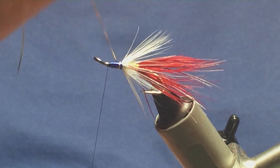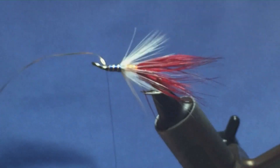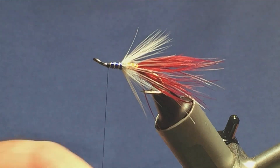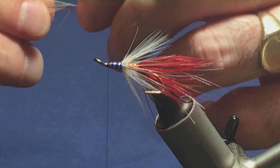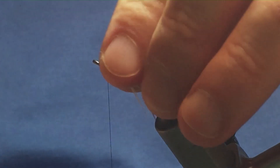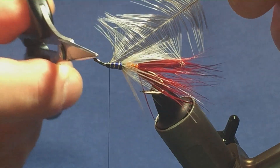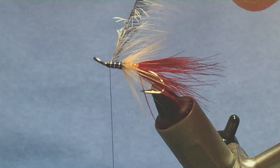The front hackle is a badger — a badger cock hackle. Just come in again, stroke back the fibres to reveal the tip. Offer this up to the hook, one turn to hold, another turn to secure. Fold back the tip, a couple of turns back over the tip and the hackle. Then come in and locate your tip, break it away. Come in with your scissors and just stroke back the fibres on the stem.